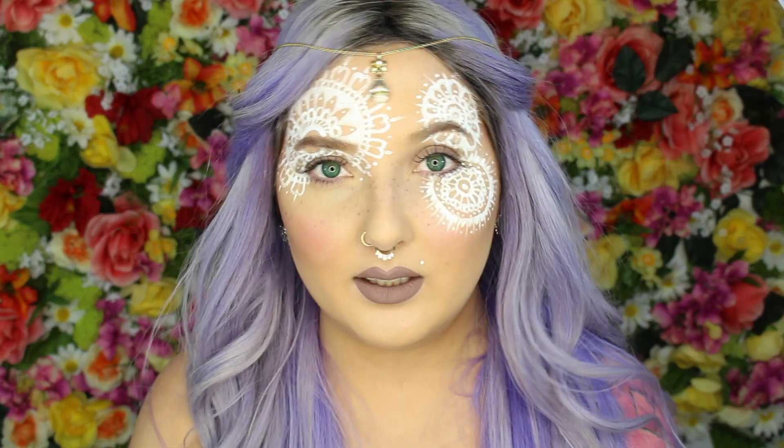A soft bohemian look along with the henna lace was a perfect fit, so this is a tutorial with no liner, which is so strange for me because I love winged liner — present tense, not past. I feel kind of odd without it but I like it, it's fun and different.